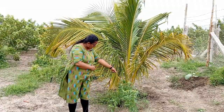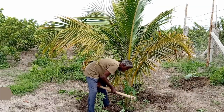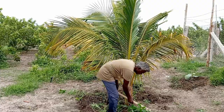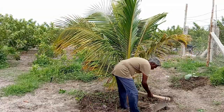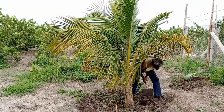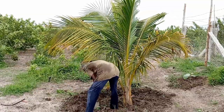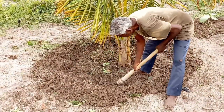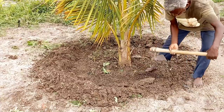First, we are going to create a circular trench around the coconut tree and then apply the chicken manure around it. Composted chicken manure is a slow-release, rich source of macro and micronutrients for the coconut tree. It is an abundant source of nutrients with high levels of nitrogen and a good amount of phosphorus and potassium. Moreover, chicken manure contains more calcium than any other cattle compost, as well as magnesium and sulphur.